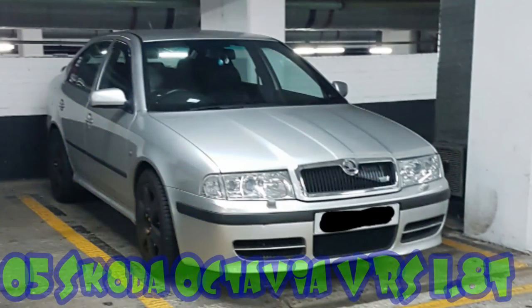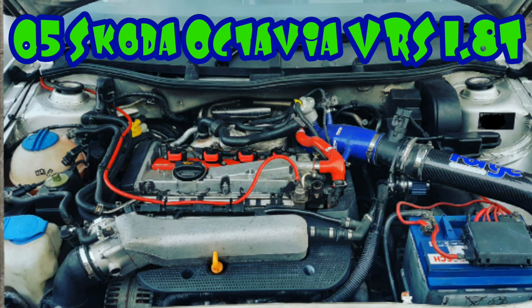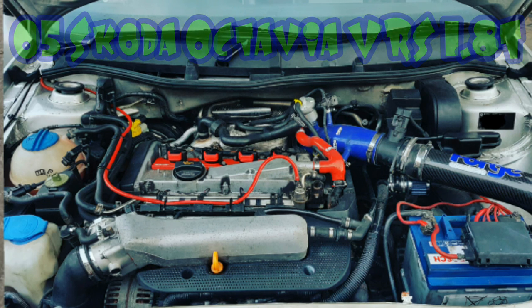Today's car of the video goes to Provvic for his 2005 Skoda Octavia VRS 1.8 Turbo with 250 horsepower stage 1 map. Looks like a BMW to me guys.